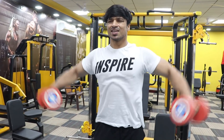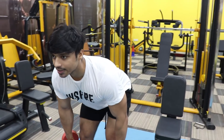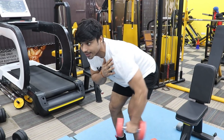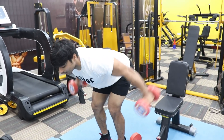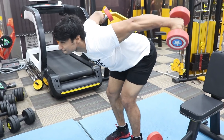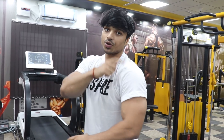We are doing 10 repetitions of lateral raises, then immediately going into bent-over flies. I do the bent-over flies slightly differently — I take it a little back to get a better contraction. 2-4 sets of this superset will be enough. That's two chest exercises and two shoulder exercises done — now it will be fun with two triceps exercises.